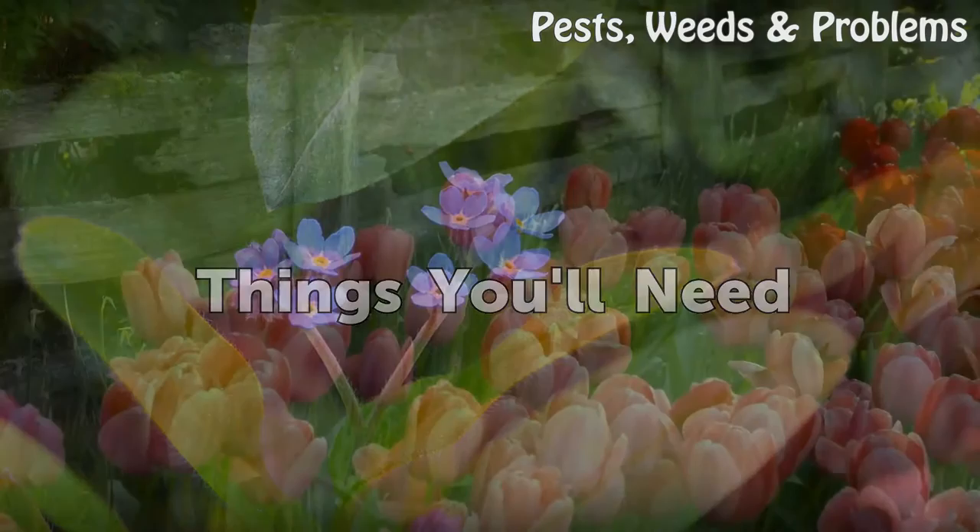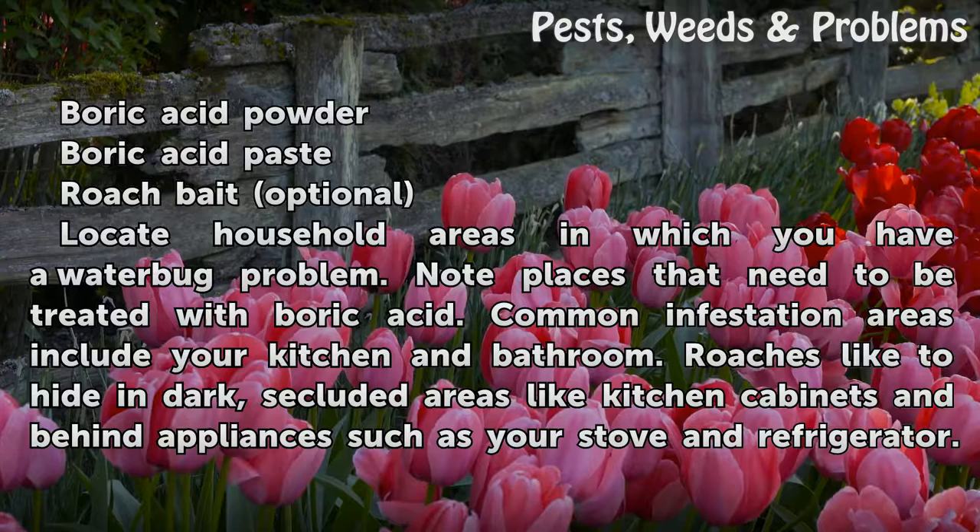Things You Will Need: Boric Acid Powder, Boric Acid Paste, and Roach Bait (optional).